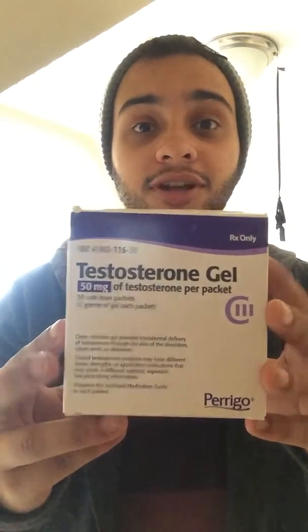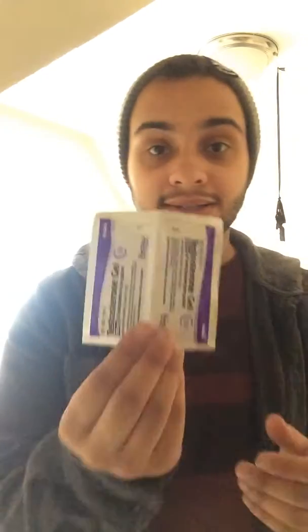So today I'm talking about my new types of testosterone that I've been taking — I've been trying a lot of different kinds. Recently, this was my first try going from shots to a gel. This is a testosterone gel; I've taken all my information off of it, but it's a 50 milligram a day packet. There are one-day packets and there's 30 doses in here. Let me show you what it is — it's this. You take it and you rip it in half and there's the one package for your day.